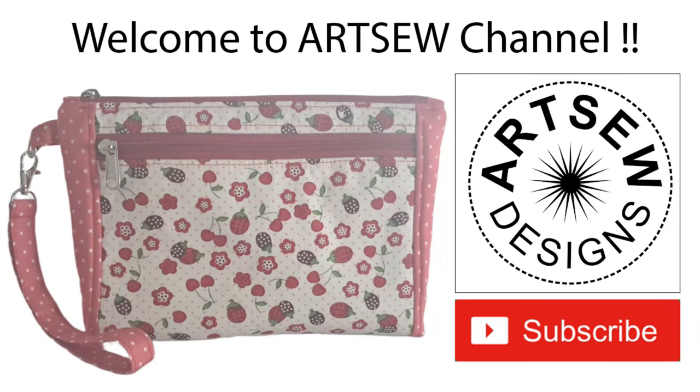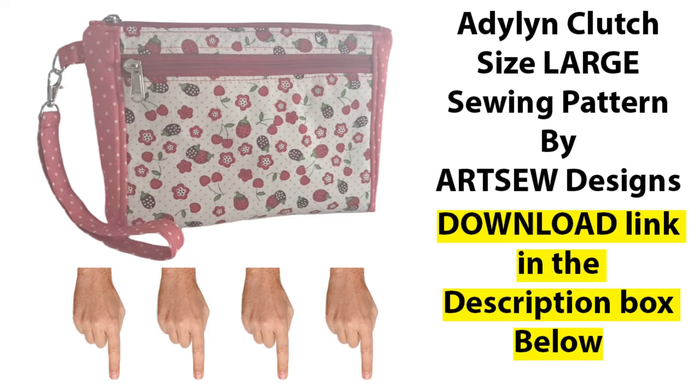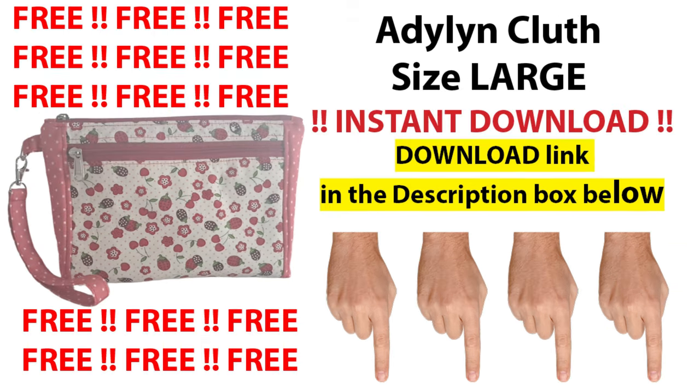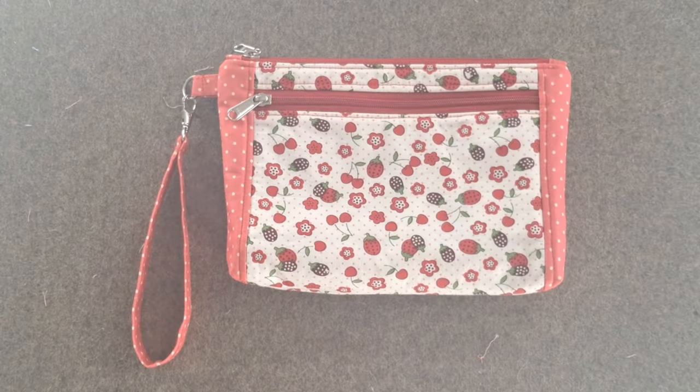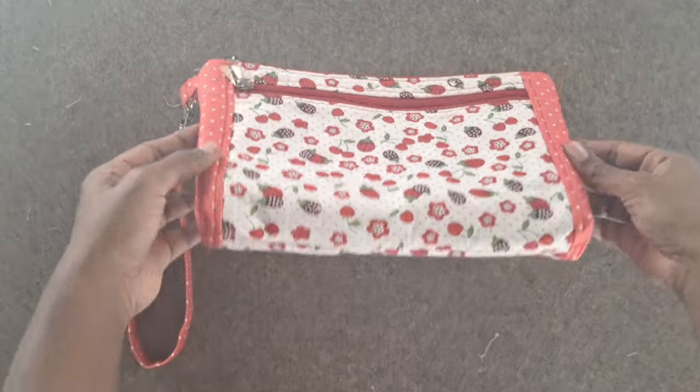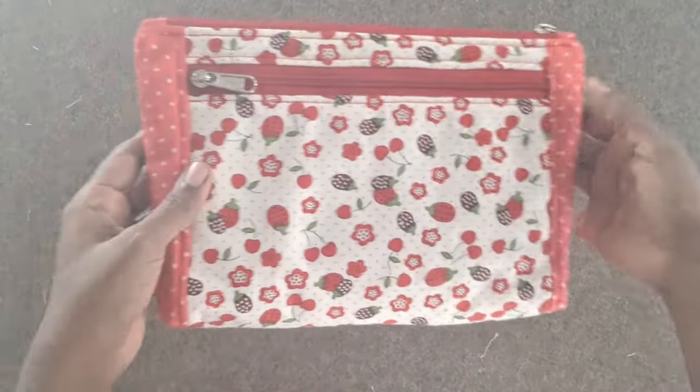Hello friends. Welcome to the Artso Designs YouTube channel. Please subscribe to my channel. This video is a sewing tutorial for the clutch purse design called Adeline Clutch, Size Large Sewing Pattern, designed by Artso Designs. This is a free sewing pattern available for instant download. The link to download this PDF pattern is in the description box below. This clutch purse is spacious with four zippered compartments and is fully lined. This purse is quick and easy to sew with successful results.